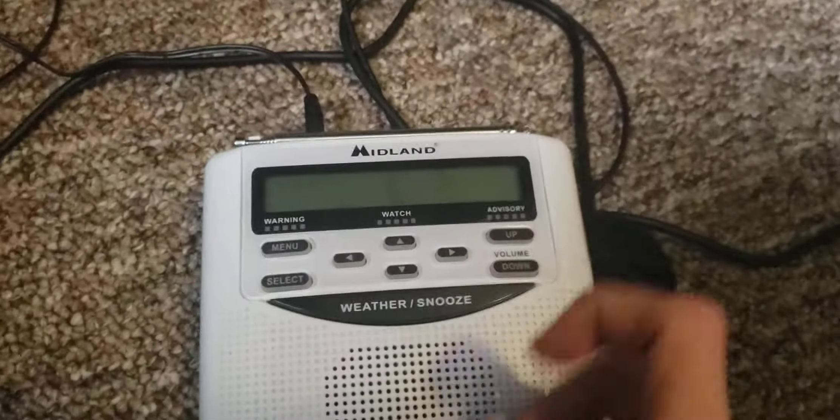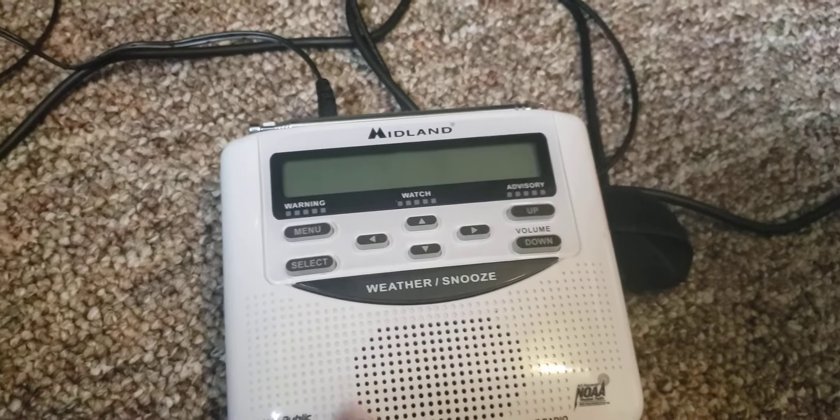So, the 120 is probably one of the glitchiest radios I've ever seen, if you haven't figured it out already.